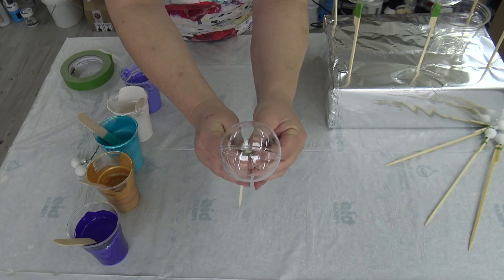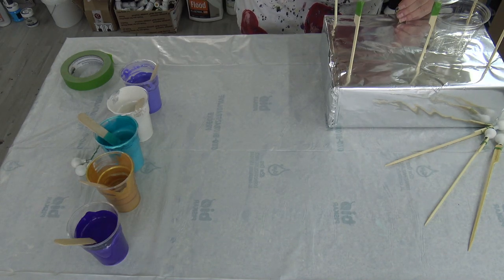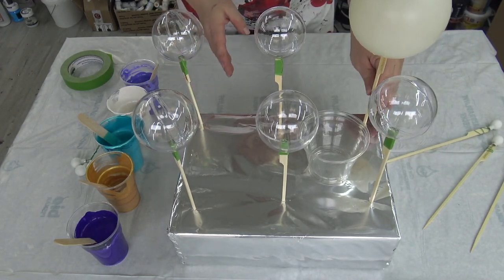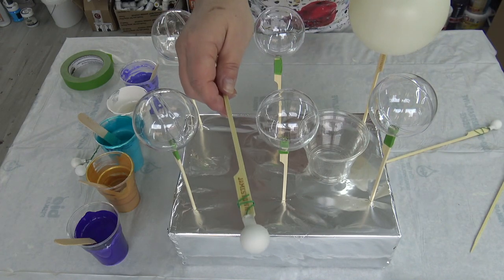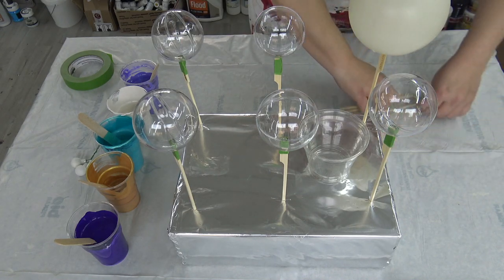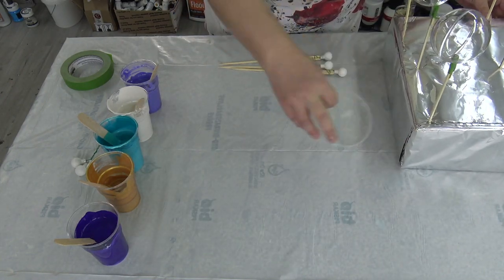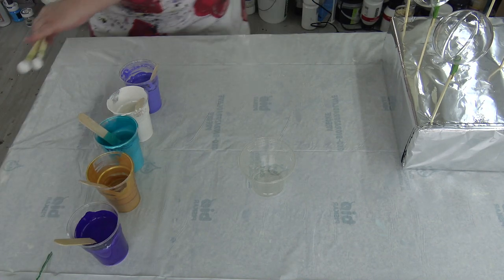Okay, that should be okay. I have a cardboard box to put them in. I also have some little ones that have a wire, so I just put the wire here. Let me just take a second to organize my workspace a little bit.